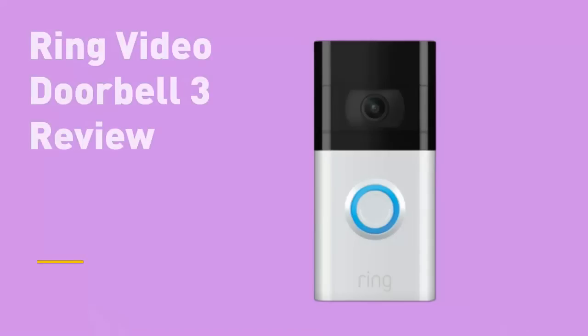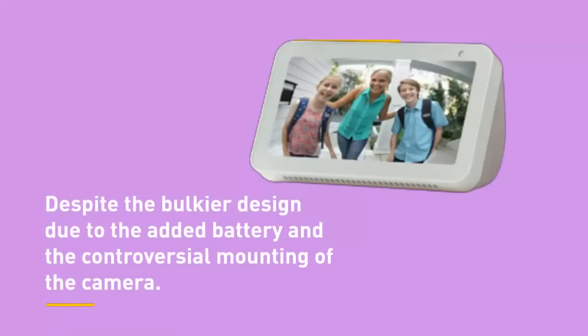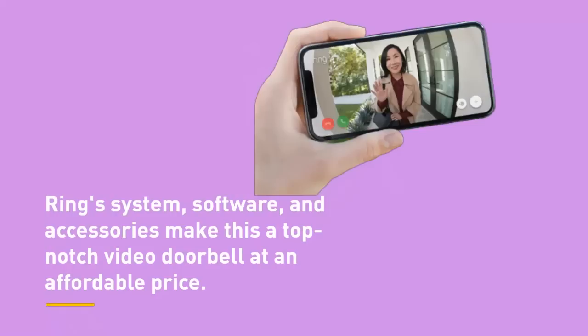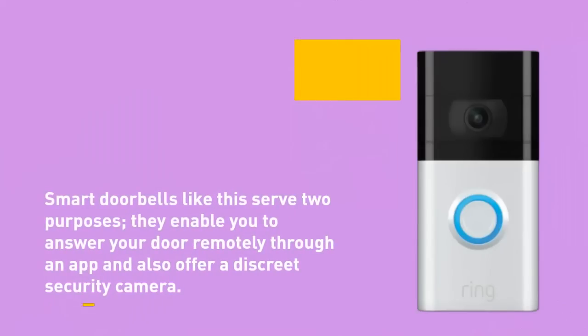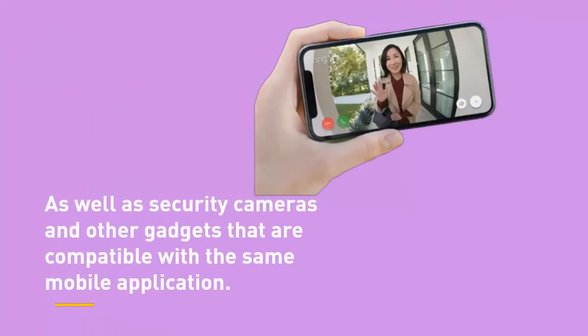Number 5: Ring Video Doorbell 3 Review. Despite the bulkier design due to the added battery and the controversial mounting of the camera, Ring's system, software, and accessories make this a top-notch video doorbell at an affordable price. Smart doorbells like this serve two purposes: they enable you to answer your door remotely through an app and also offer a discreet security camera. Amazon-owned Ring is a popular brand that offers accessories such as the Chime to avoid complicated wiring, as well as security cameras and gadgets that are compatible with the same mobile application.